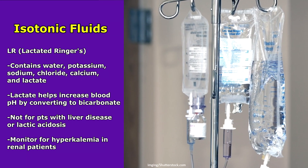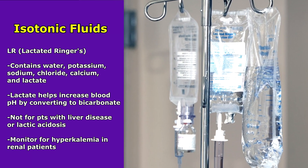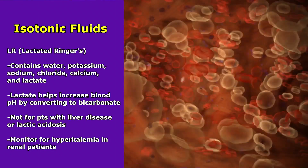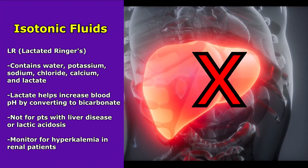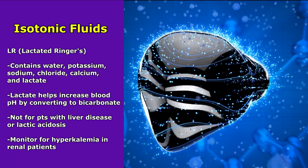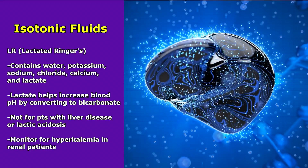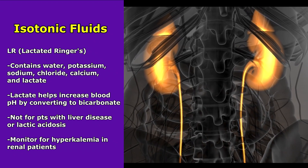Lastly, with LR, this solution contains water, potassium, sodium, chloride, calcium, and lactate. This fluid contains lactate, which can help increase the blood's pH by converting to bicarbonate — really helpful when we have acidotic conditions like mild cases of metabolic acidosis. However, it's not for patients with liver disease, because the liver converts lactate to bicarbonate, nor for patients experiencing lactic acidosis, since there's already a high amount of lactic acid in the body and we don't want to add more. And because this fluid contains potassium, you would want to monitor for hyperkalemia — high potassium in the blood — especially if your patient has renal insufficiency.